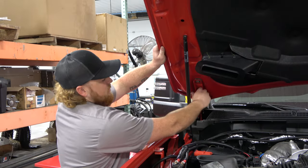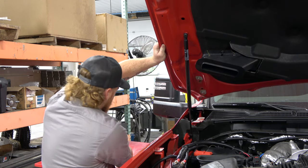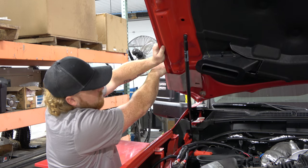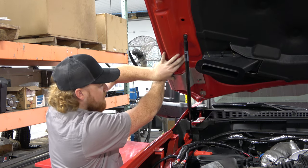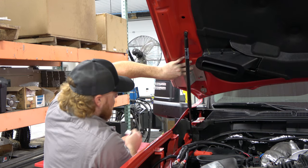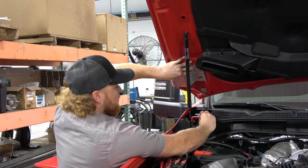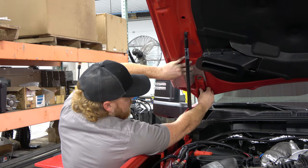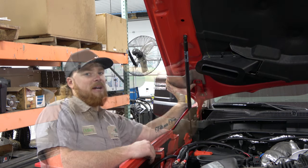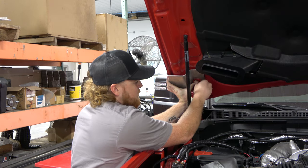Now you want to take your hood, pick it up, and drop your hinge down out of your way. Then grab your hood mount and put it on the front stud. Then grab your back spacer, put it over the bottom hole in the hinge and bring it up to your hood. Now that you have those in place, bring your nuts and reinstall them on the stud.